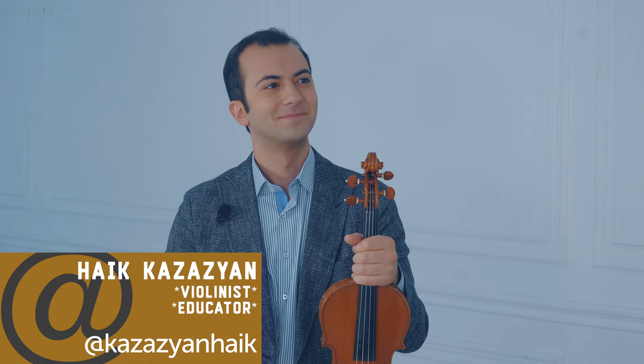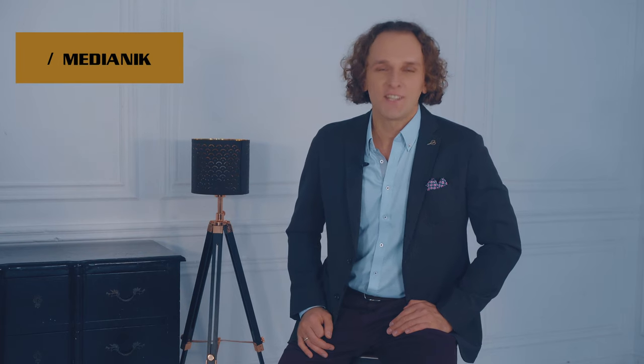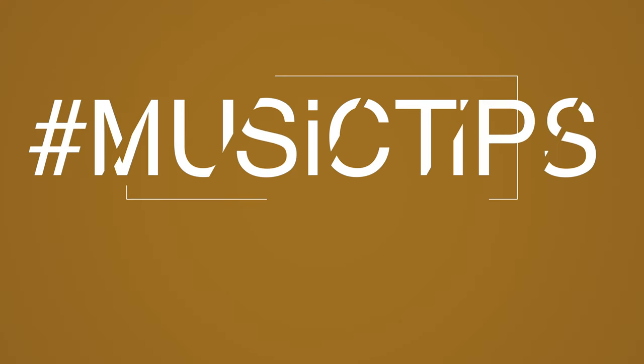Today our special guest was Haik Kazazian, and we were speaking about techniques of playing on the G-string. The key points are: the higher you climb with the left-hand position, the closer the bow must be to the bridge. Second, if your instrument has no wolf tones, you're just lucky. And third, do not be afraid to expand — turn your hand a little when you go to higher positions. Haik, thank you for joining us today. It was very nice — good luck to everyone, and see you next time.